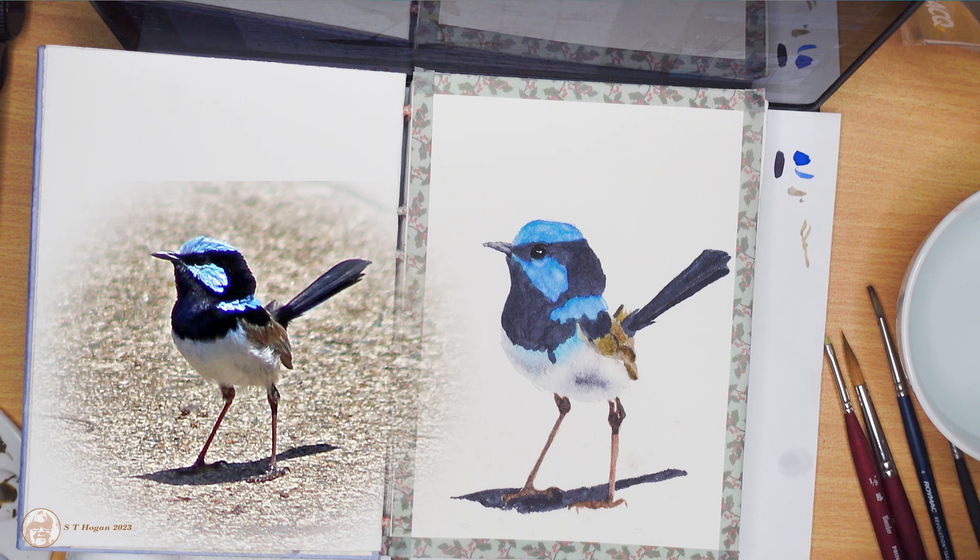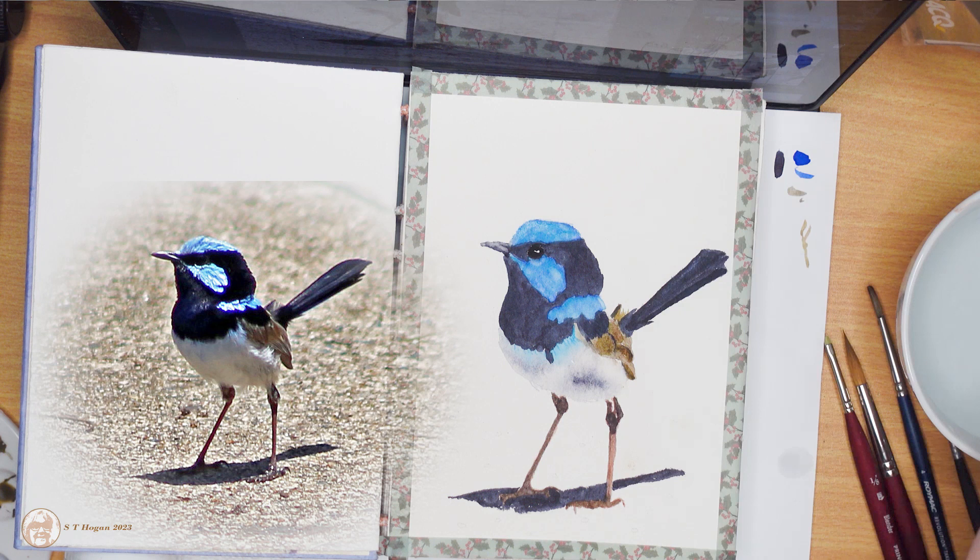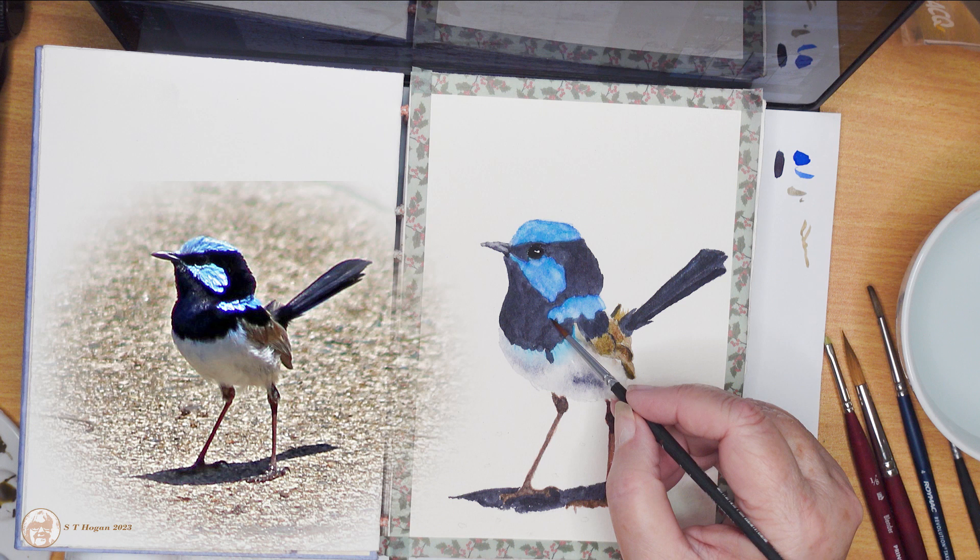It's nearly the end of the video now, so I do hope you've enjoyed it. At the very end I've got another drawing that I did while I was working on this little wren — it is a drawing of a noisy miner.